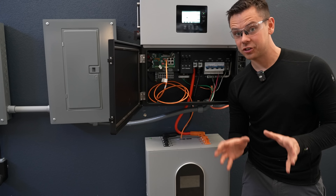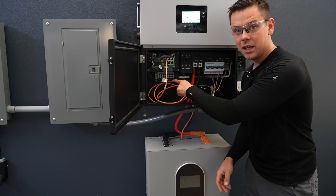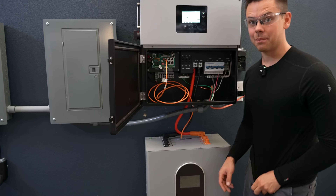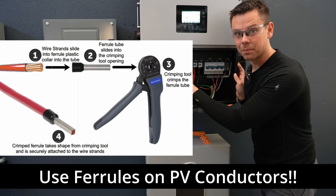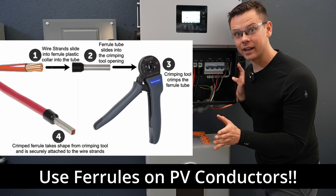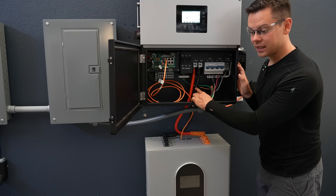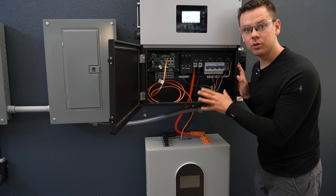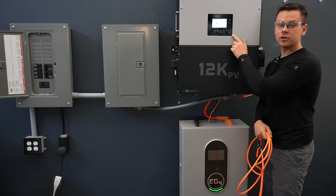A quick note we learned on the forum: a professional installer did not use ferrules on the PV inputs on the 18K PV, and that is bad. You need to use ferrules when connecting your PV conductors and you need a ferrule crimper — without them it can get hot and melt the unit. The battery cables and AC in/out don't need ferrules, just the PV conductors.